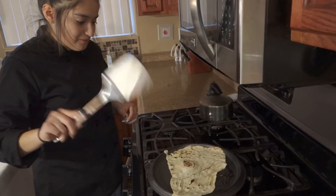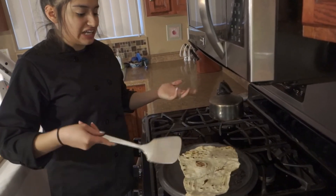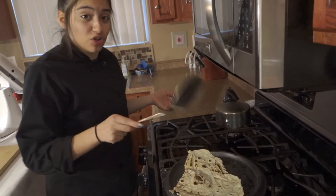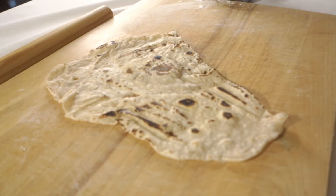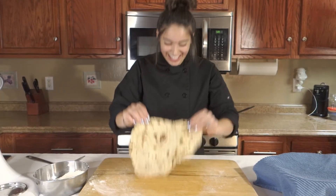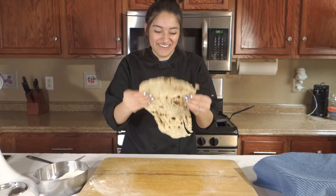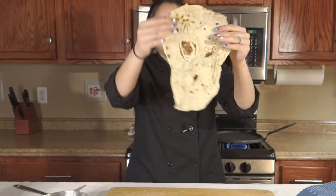Once it starts looking white and not doughy anymore — like raw — it'll look white, and black if you burn it. That is how our first tortilla came out. It's really smoky in here. I kind of burnt it, and it's definitely not the shape of a tortilla. It's the shape of Africa.